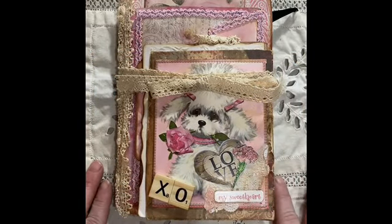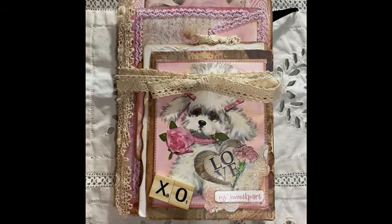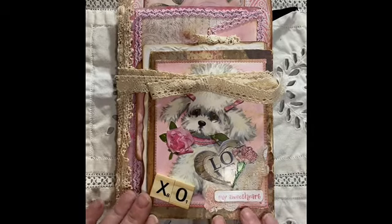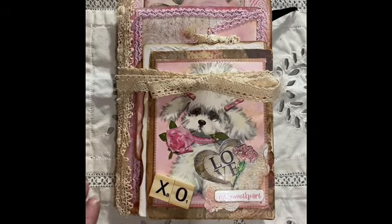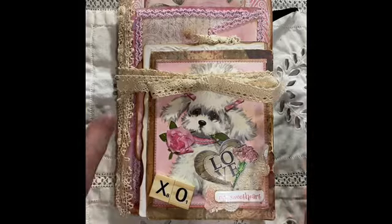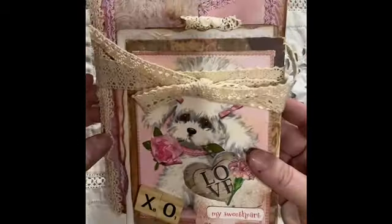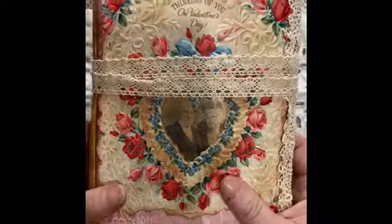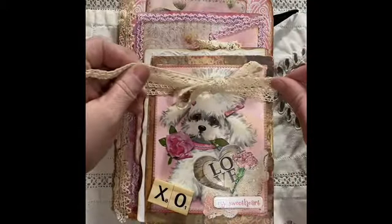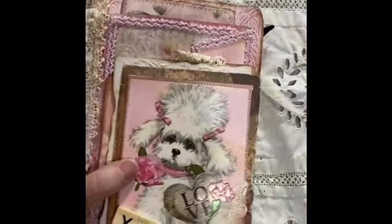Hello friends! I'm here with my junk journal flip-through for my 400 subscriber giveaway. This is my first junk journal, so hopefully it's not too bad. It is a Valentine's Day journal — hey, better late than never, right? It has a cute little tie with some cute lace keeping the journal closed. I kind of just doubled the ribbon, so let's just get right into the good stuff.